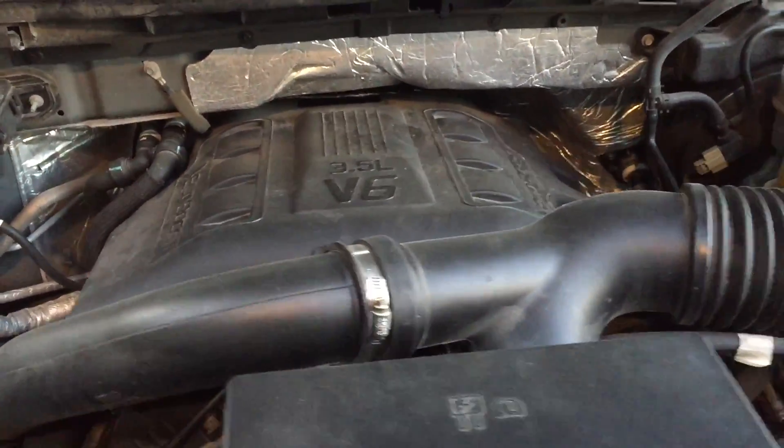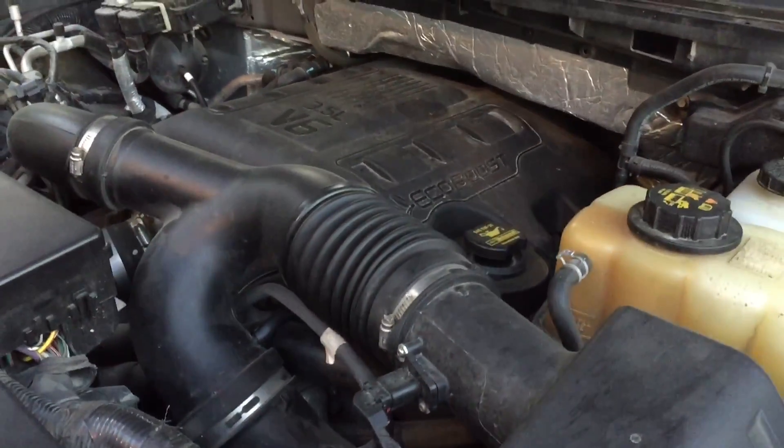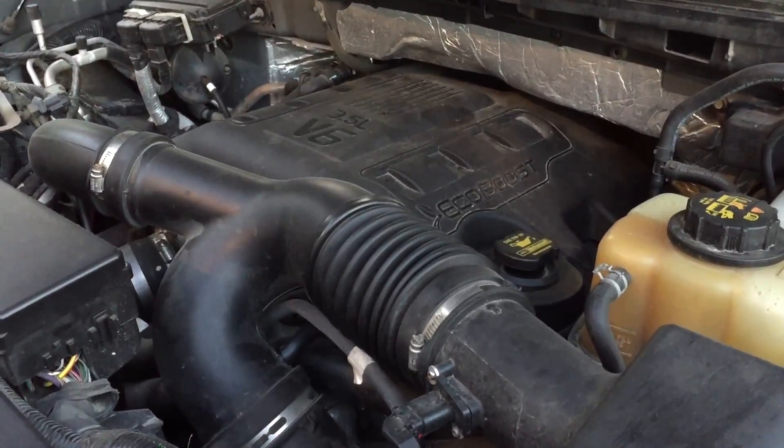Nothing would fix this intermittent misfire. So I'm up late one night on the forums and I read a post about drilling a hole in the intercooler — and as crazy as that sounds, it actually makes sense.